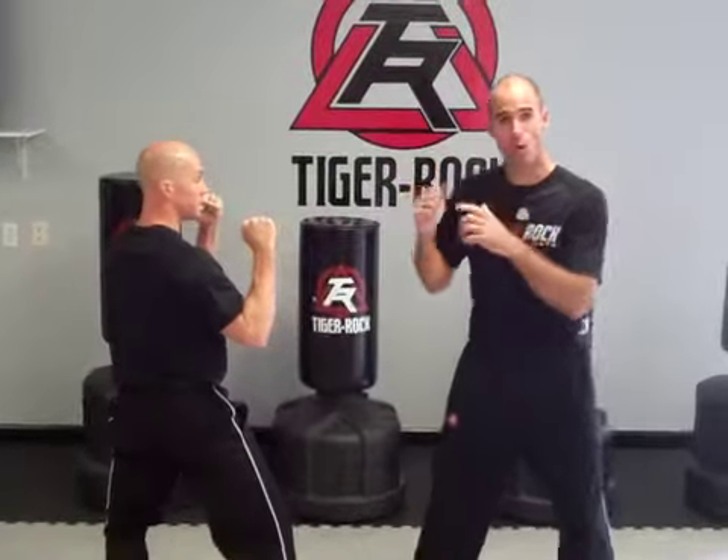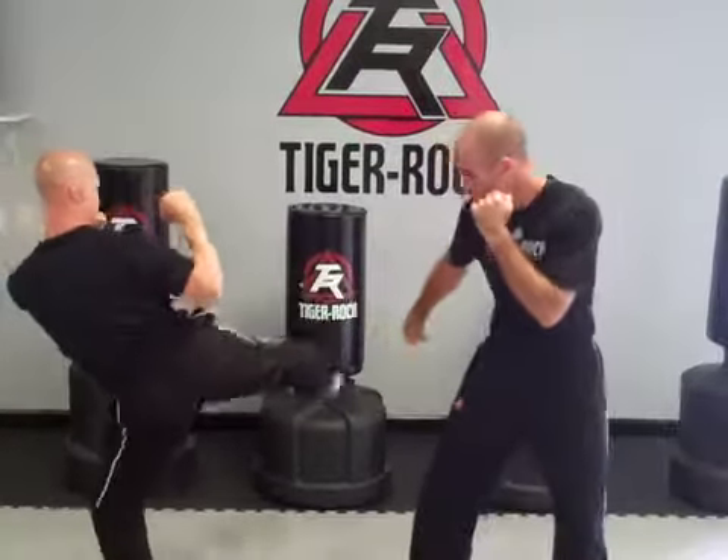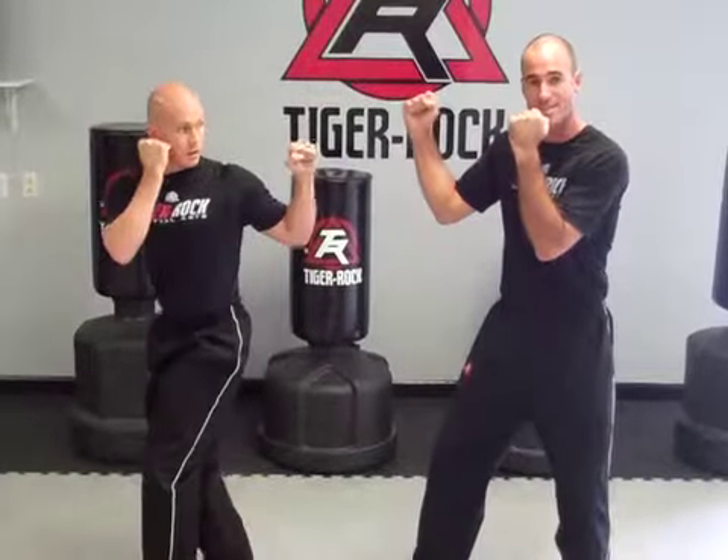I'm going to work on picking the ankle, body here, and the foot ends up over to the side. A nice number one block as my other hand stays up.